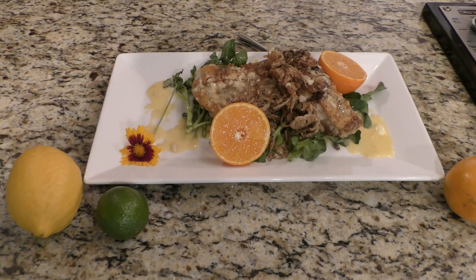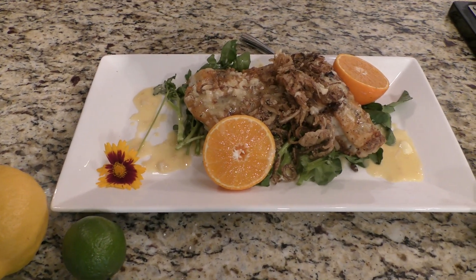Okay, so I'm going to do a crispy shallot-topped honey bell beurre blanc seared snapper.